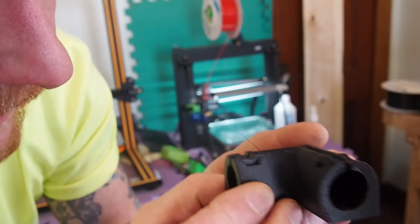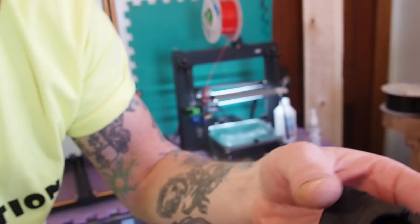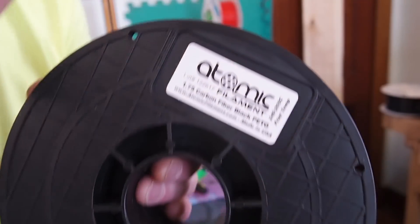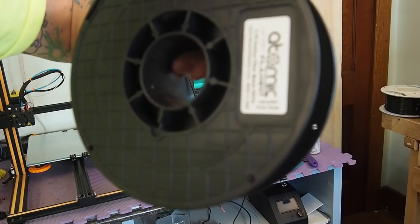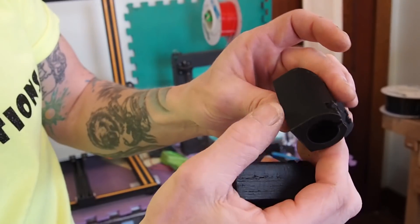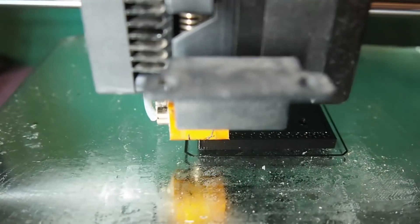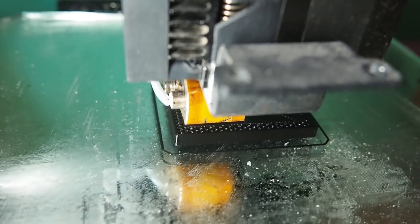I started out at the low end of the temperature range recommended on the spool, which is 240 to 265. I was at 240 and ended up bumping it up five degrees throughout, so I got to the top at 260 and it was pretty nice — but then of course the printer failed. Once I switched over to the all-metal hot end on the Maker Select I started to get perfect looking parts.